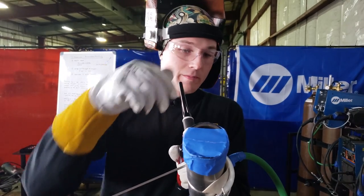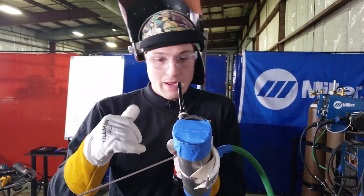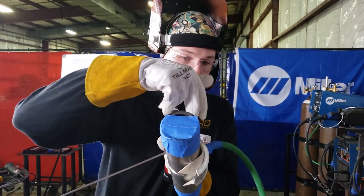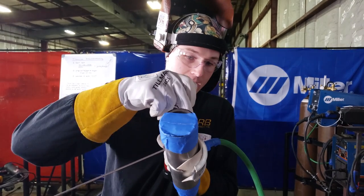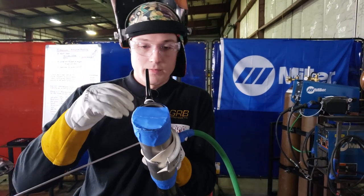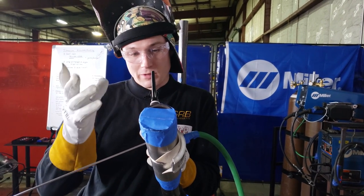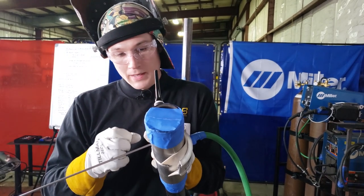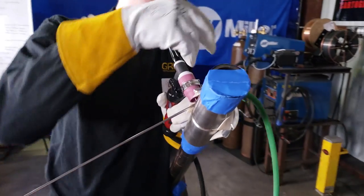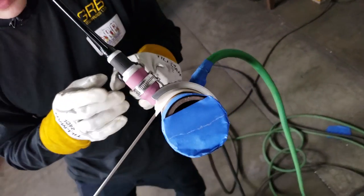All the deposit metal from travel distance from three o'clock up to twelve o'clock is protected away from the atmosphere using this Huntington Fusion trailing shield. The argon from the bottle feeding the trailing shield is less than 25 parts per million, so the weld zone and heat affected zone will come out silver. Everything from the torch to the trailing shield is protecting all deposit metal away from the atmosphere so it does not oxidize and form weld oxides.